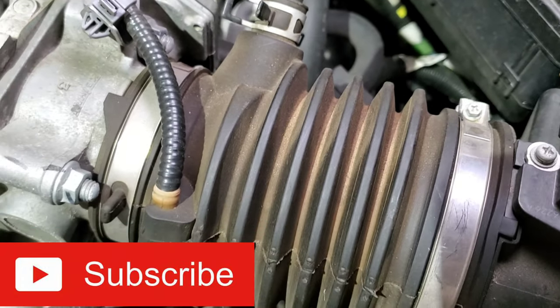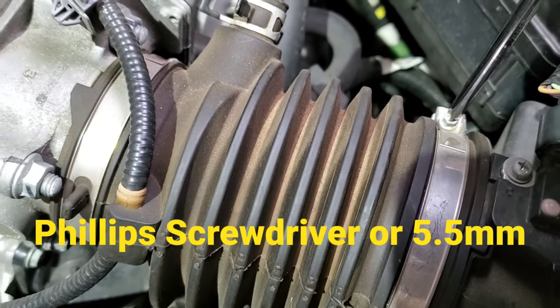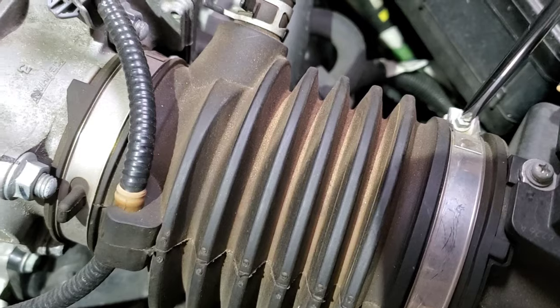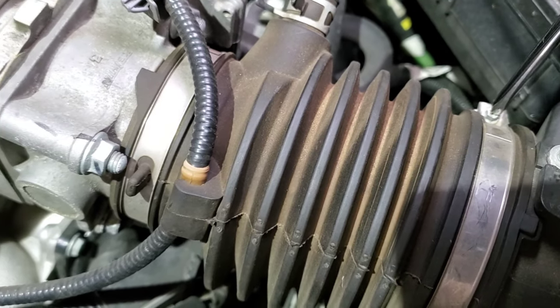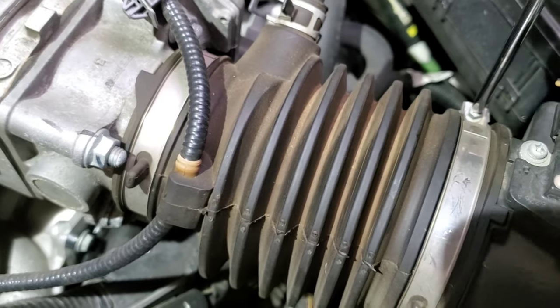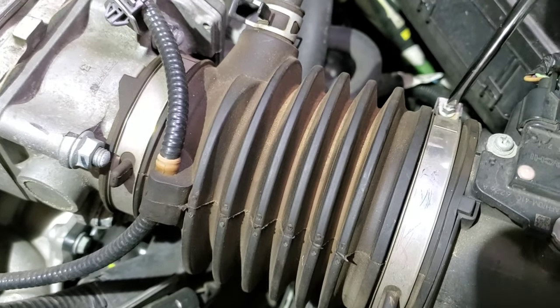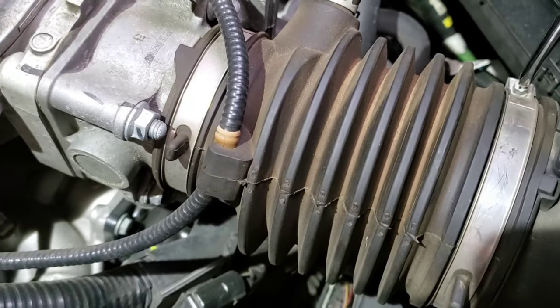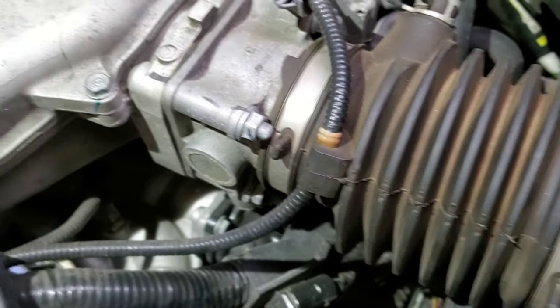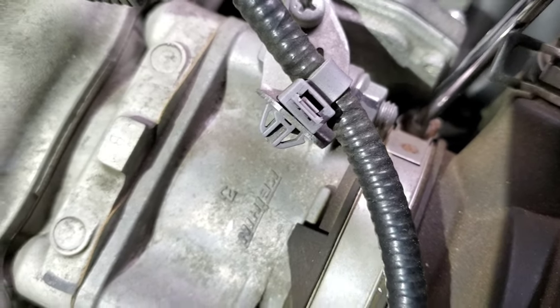This is the clamp we're talking about. You're gonna need a flathead screwdriver — as you can see, the screwdriver fits in pretty nice. Just keep rolling it until the clamp comes out. Once you do that, make sure you don't misplace the screw because you're definitely gonna need that to put it back together.